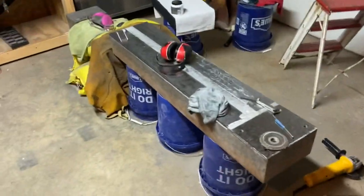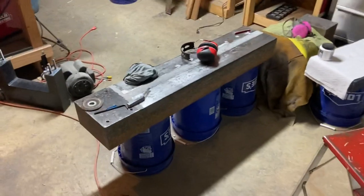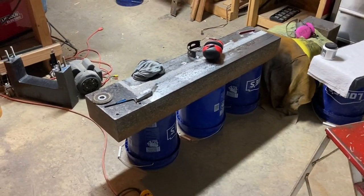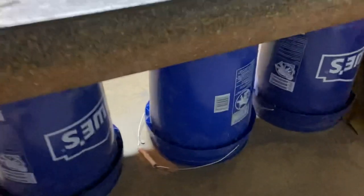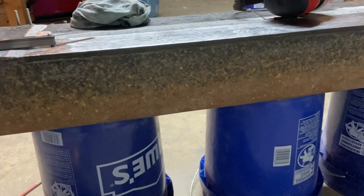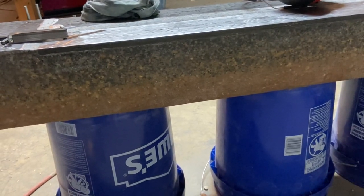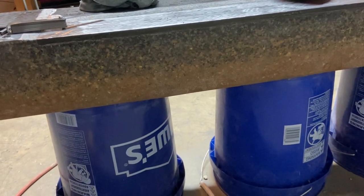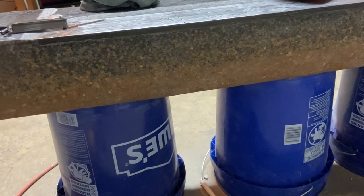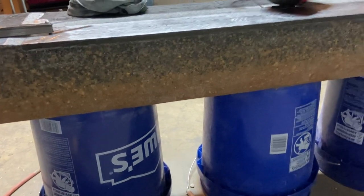I'm in the garage so hopefully this is all visible. This is the main body casting as of right now. There wasn't much of a settling problem. That's actually one of the aggregate sizes — I had to switch from a dark colored aggregate to a light one of the same size halfway through pouring, so it just transitioned.